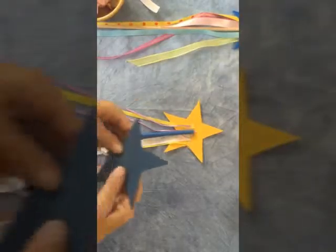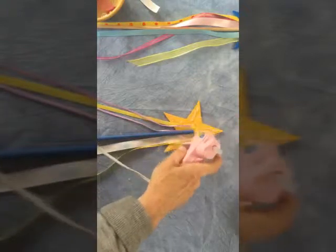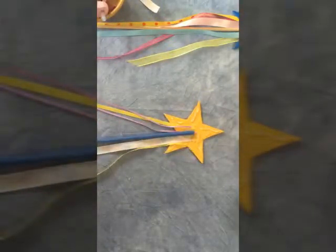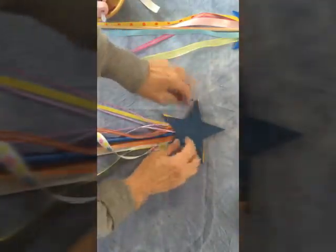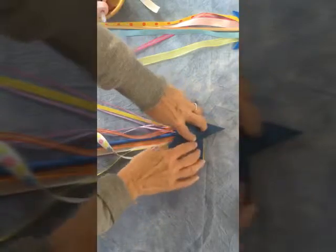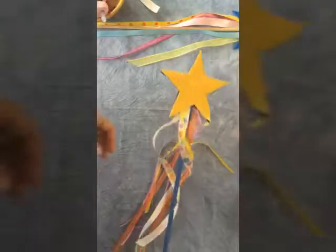Now we're going to put the dowel in between the two star pieces — just glue it and then glue the two stars together, putting a good amount of glue and matching it up from the top. There — and if you want, you can trim any edges showing. Both sides are colorful from a distance. You can pull any excess glue off later.